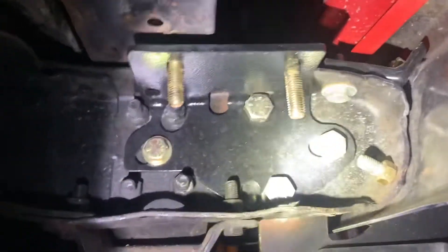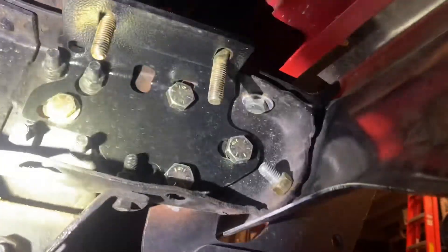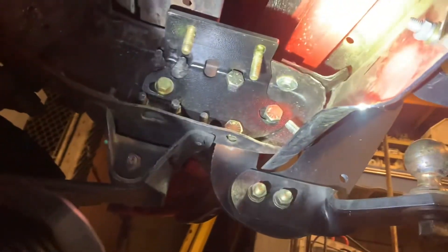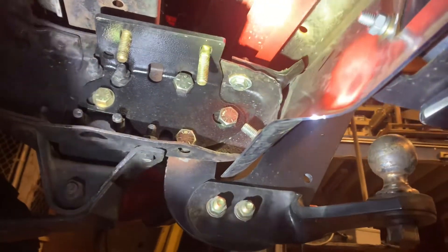Since I already had the frame mounts in, I left them in because they're easy to explain. There are two sides and two positions — I have mine in the upper position. You can flip it and put it in the lower position by swapping left to right side. I don't really understand why you'd want the lower position because then the winch is hanging down low and you lose all approach angle, unless your truck is really high off the ground. I've got all the bolts in on both sides.